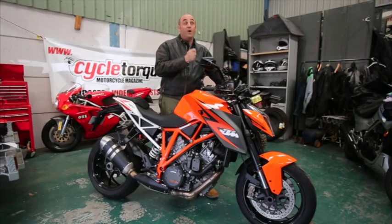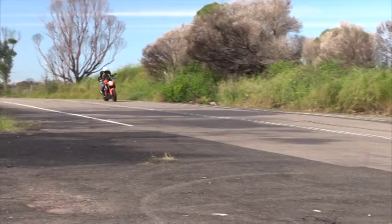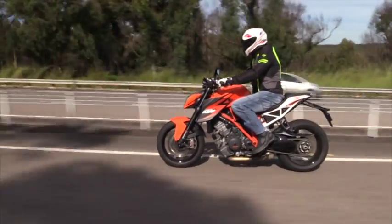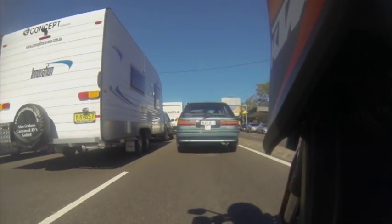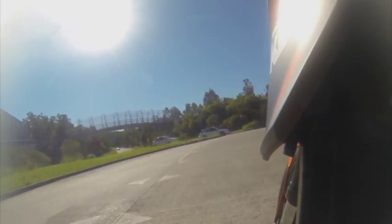The first time I saw the 1290 Super Duke R in action was on YouTube, and in that 30-second clip the bike tester managed to flip the bike before it even got out of pit lane — highlighting that this is a bike with a lot of horsepower and a bike to be reckoned with. Maybe it was just a case of too much enthusiasm and not enough talent, but it just goes to show this bike is one serious naked contender. KTM's designers have also realised that most people will need to ride this bike to the shops, to work, in heavy traffic, over rough roads and over long distances. So the real test was not riding it as fast as possible, but how it performed in the real world.